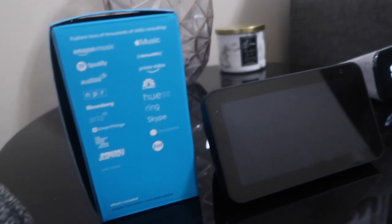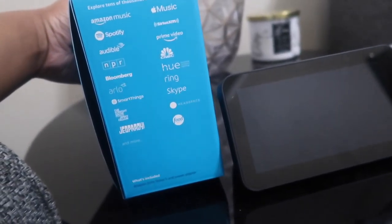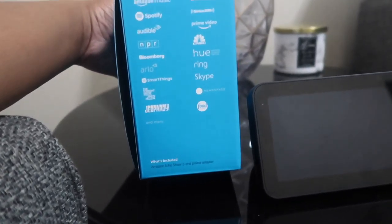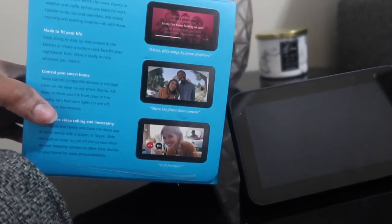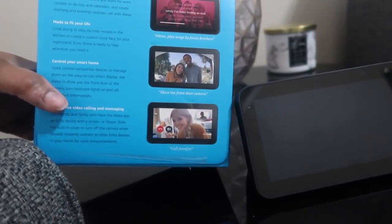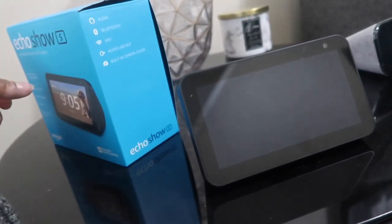It has Bluetooth, Wi-Fi, audio line out, a built-in camera cover, and of course the Alexa assistant. It also says explore tens of thousands of skills including Amazon Music, Spotify, Audible, Ring, Skype, Arlo — it's a lot of things. It seems like you can connect this to your doorbell if you have one. Alexa can show you things: see song lyrics, watch the news, glance at weather and traffic before you leave for work.